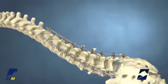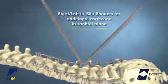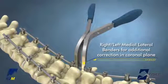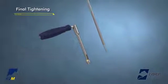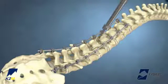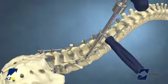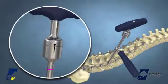Once the rod has been placed in the implants and provisionally tightened, the rods may be contoured in situ. To achieve additional correction in the sagittal plane, use the right and left in situ benders. To achieve additional correction in the coronal plane, use the right and left medial lateral benders. Final tightening of the Everest implants is achieved using the one-piece anti-torque alignment tube and an Everest torque wrench. Introduce the torque wrench tip into the Everest Set Screw, slide the one-piece anti-torque alignment tube down and engage the tulip head. Final tightening is achieved when the line on the torque indicating wrench aligns with the arrow.